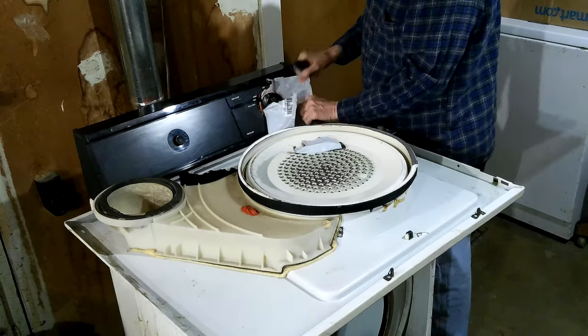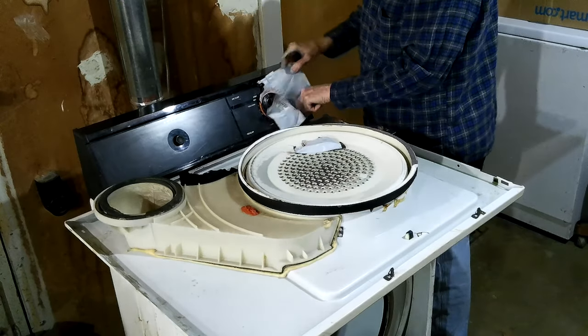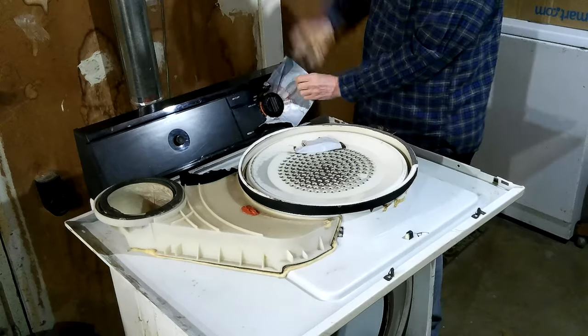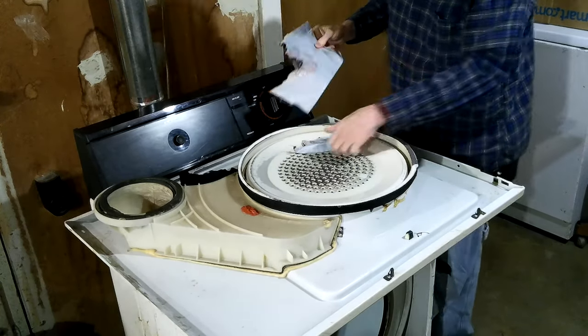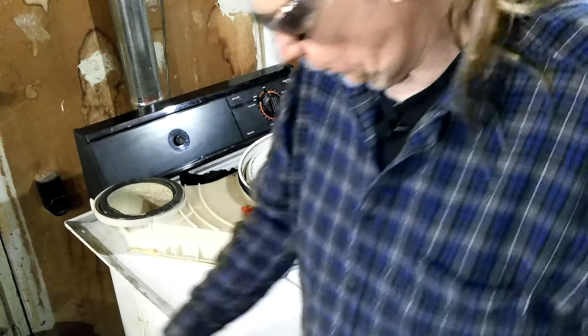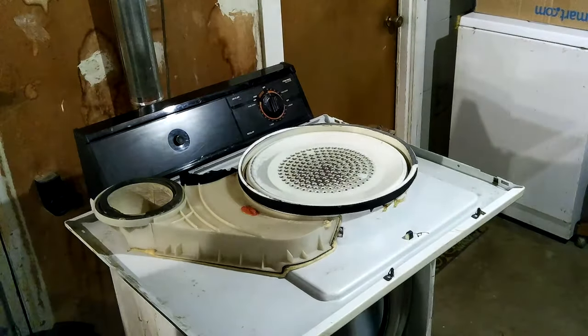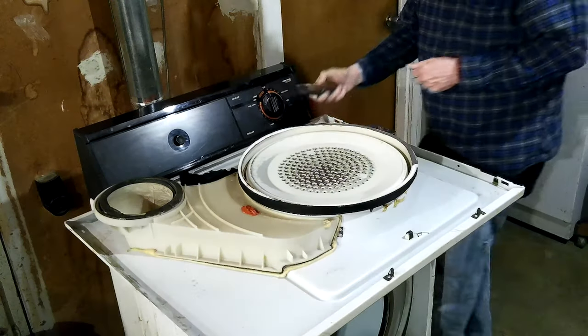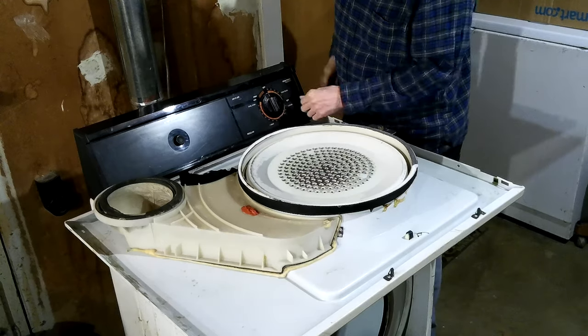Hopefully it will come off. It's a pretty tough bag. I just cut a little hole in the bag with some scissors — just enough to get over that shaft. It's a quarter-inch shaft, round shaft flat on one side. Typical stuff.